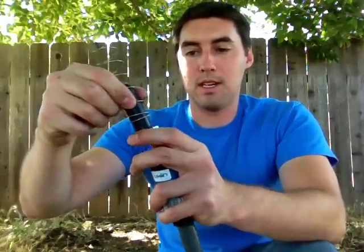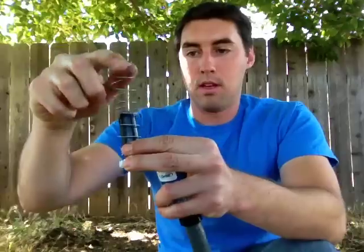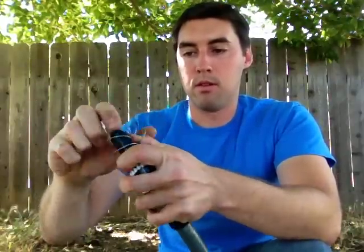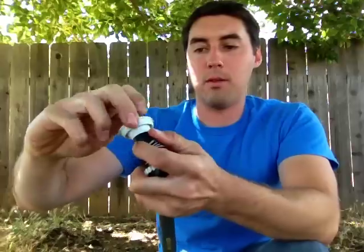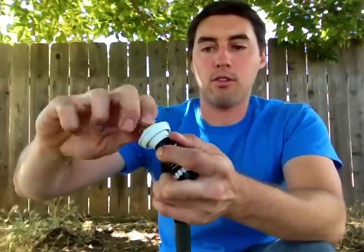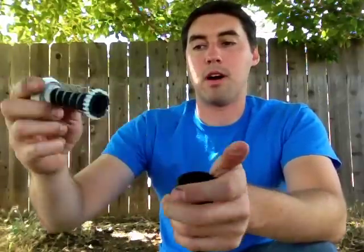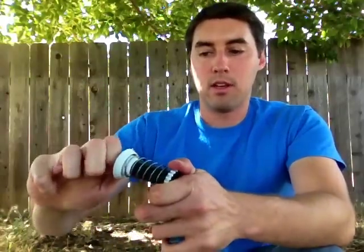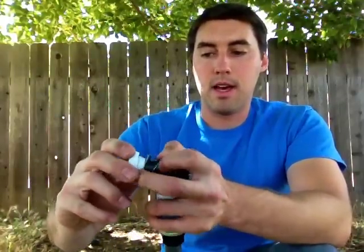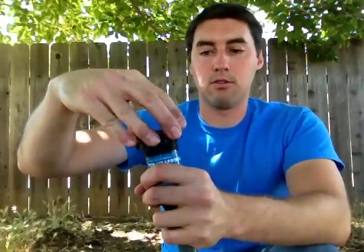It's a bit tricky sometimes, but you'll be able to screw this back on. You can take the whole thing out of the body and just screw it on like that — it's generally the same in all sprinklers. Then just pop that right back in, snap the body back down, and then you're ready to go. Screw the top back up.